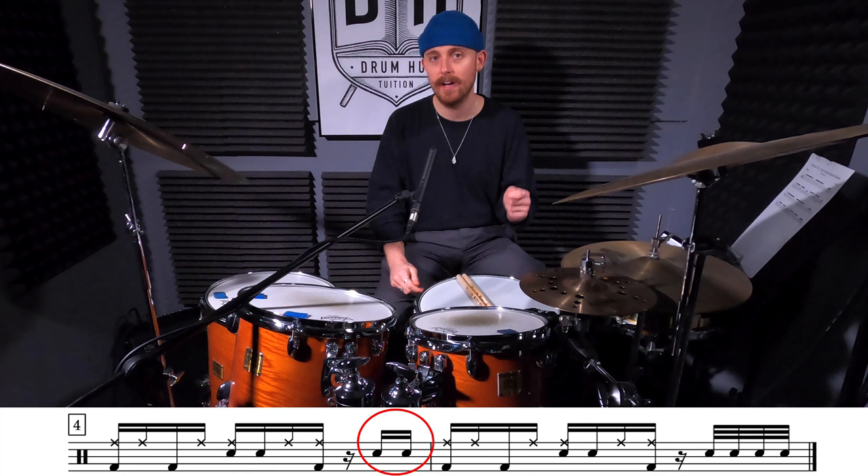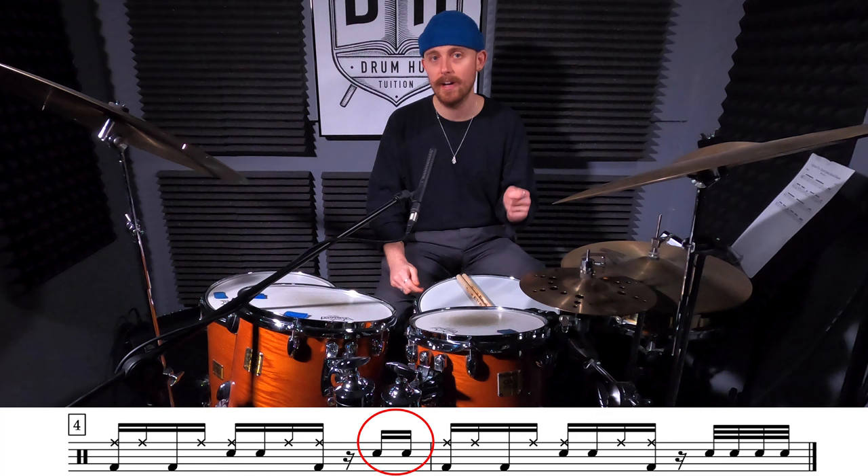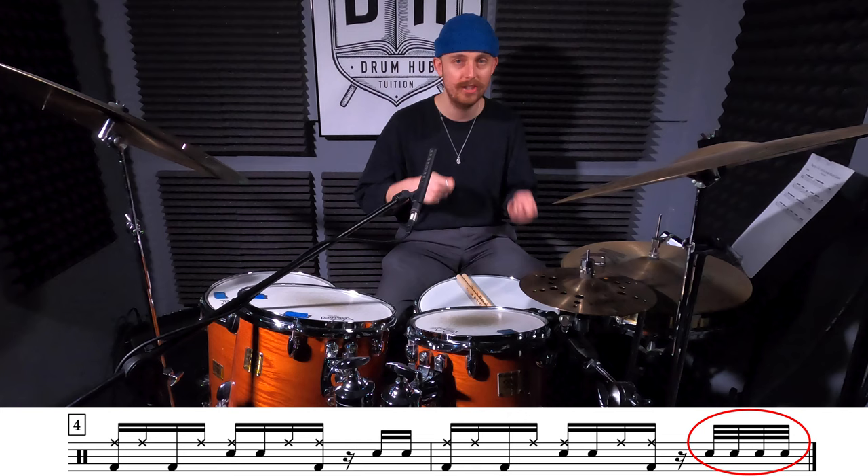So at the end of our bar we've got these two snare drums that are played by themselves, so all we're going to do is turn those two 16th notes into four 32nd notes. It's just a cheeky double stroke roll. Let's give it a go — again, we'll play it every other bar.